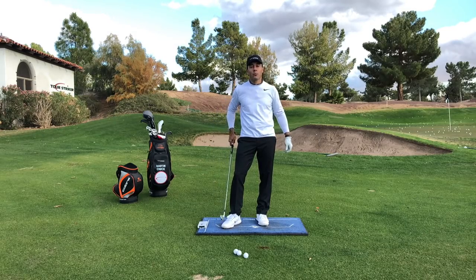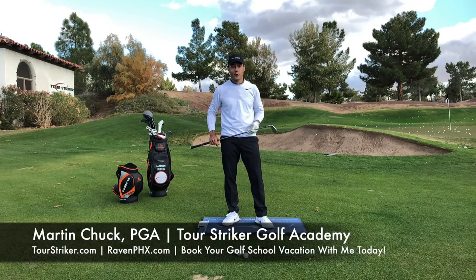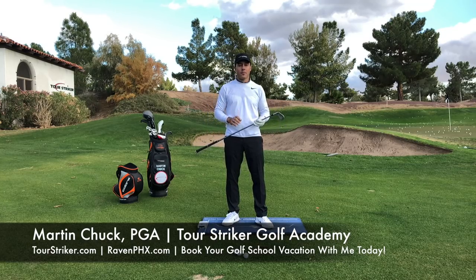Revolution Golfers, Martin Chuck here, and welcome to the Raven Golf Club in Phoenix, Arizona, the home of the Tour Striker Golf Academy. Wrapping up another great school this week. Had a lot of fun with some Revolution Golfers down here.